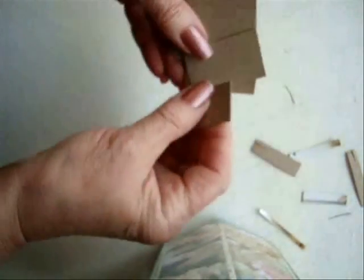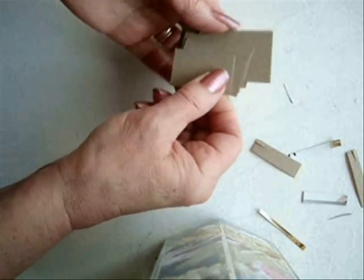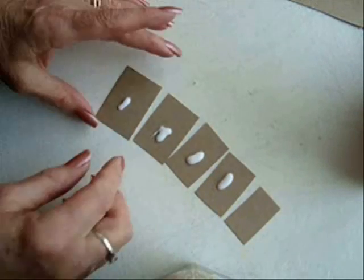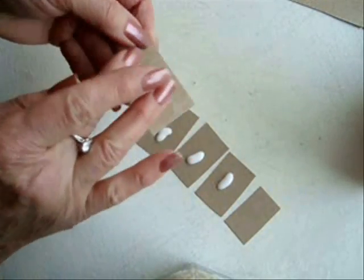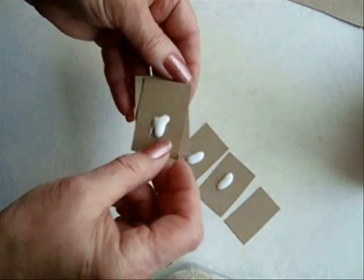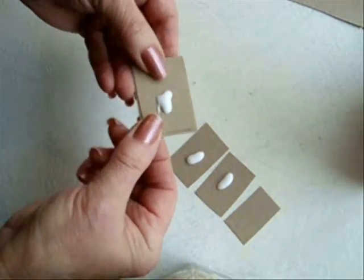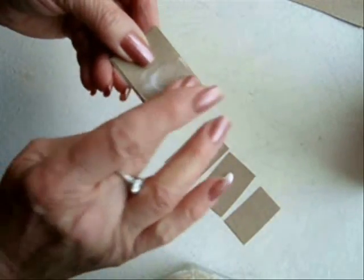What I have now is five layers of cardboard and I'm going to glue them one on top of the other. You won't need any glue for the top one. Spread out the glue, line up the next one, and spread the glue again.